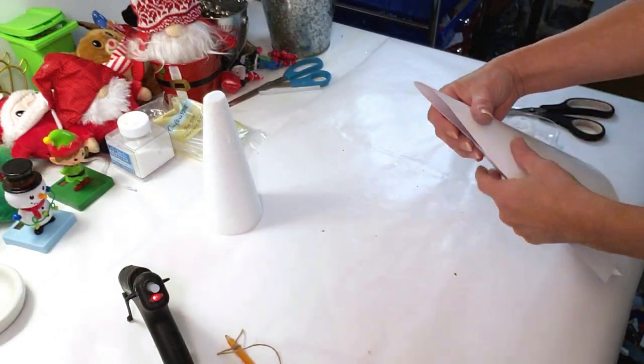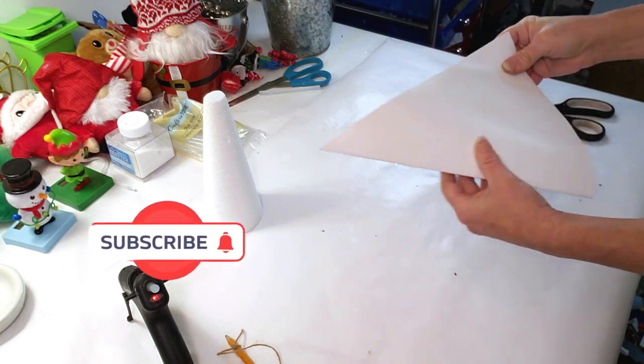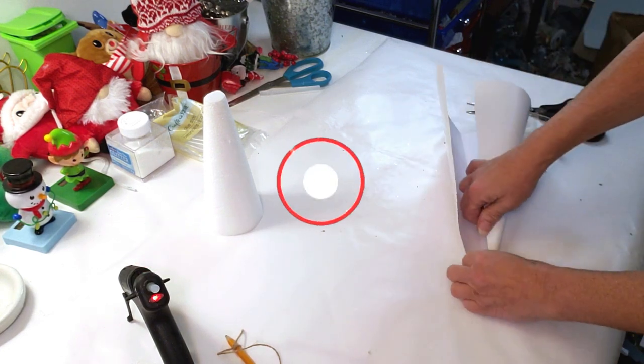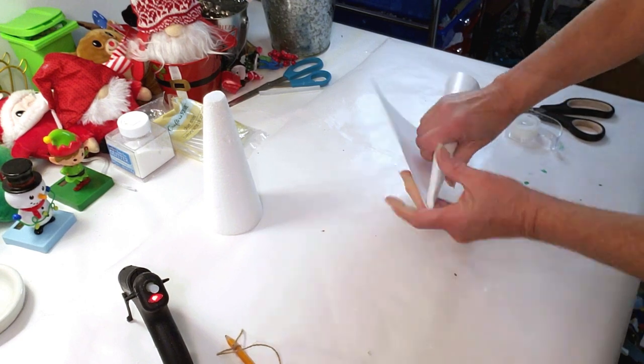I've seen a lot of YouTube DIYs on how people make these — everyone does it differently. I found the best way for myself is to fold it in half to get the point, then start rolling one side and then the other, so I get a nice actual point to the cone.